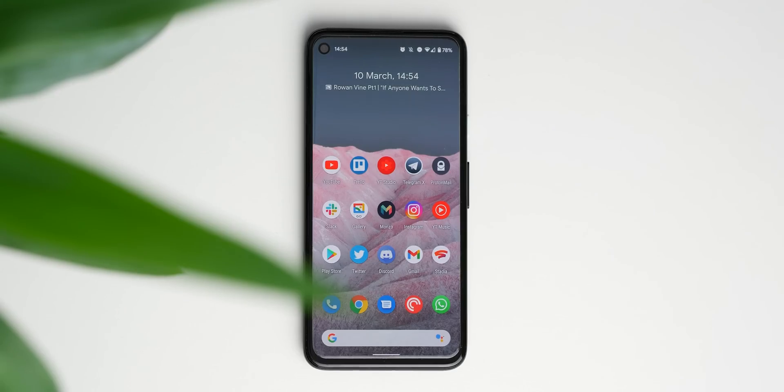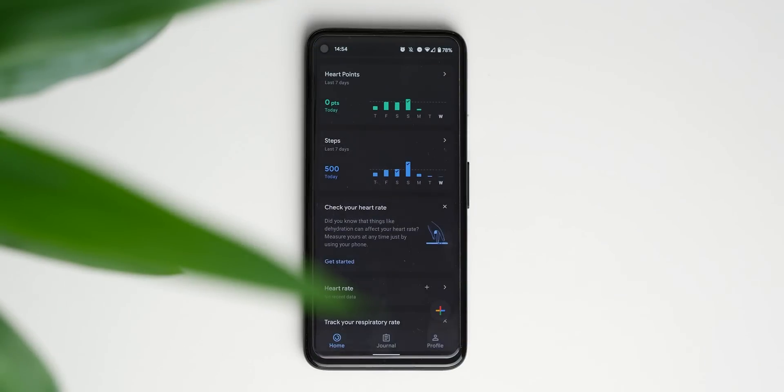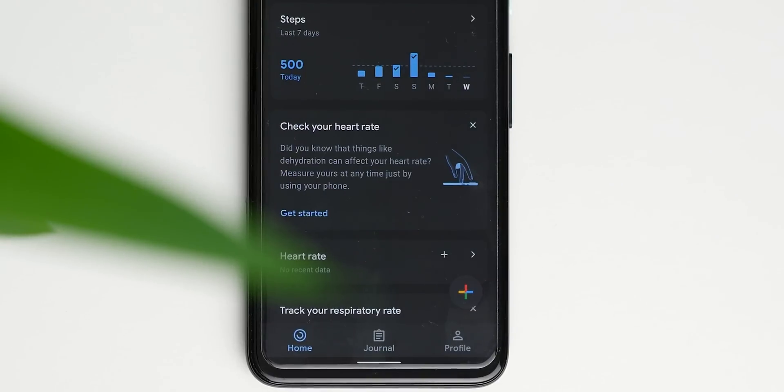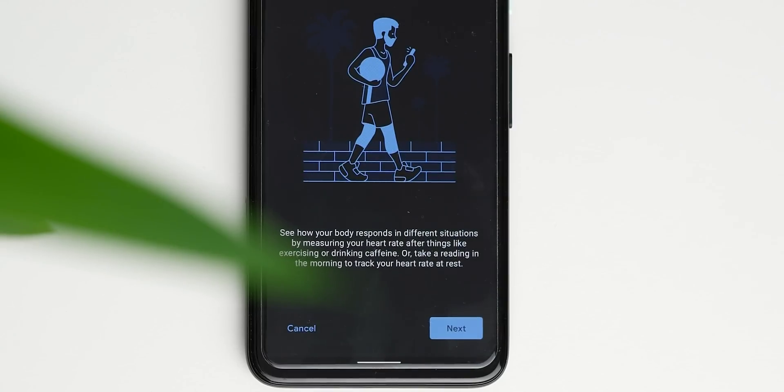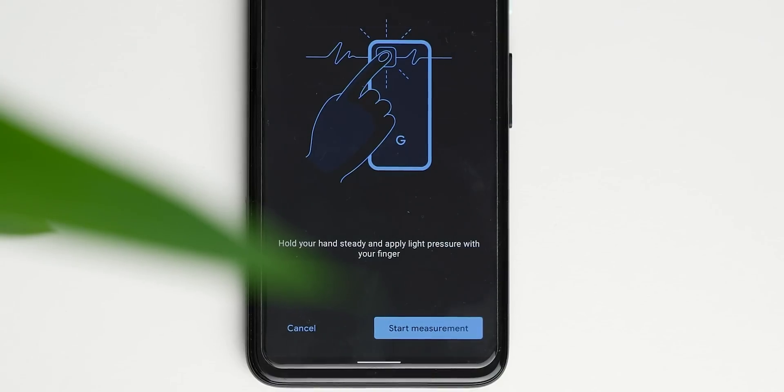When you've managed to update the Google Fit app on your Pixel to version 2.51.19-130, you should get the option within your main feed to check your heart rate or track your respiratory rate. There are some advisory notices upon how certain pre-existing conditions, even things like dehydration and physical activity, will affect the readings.